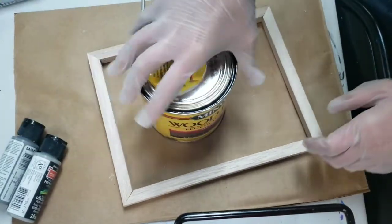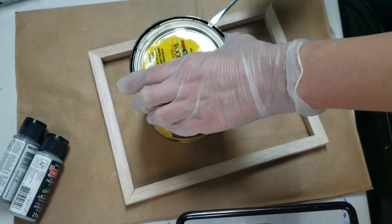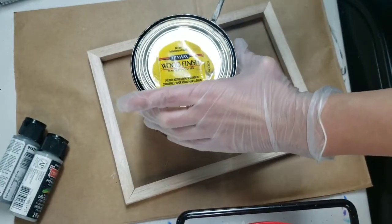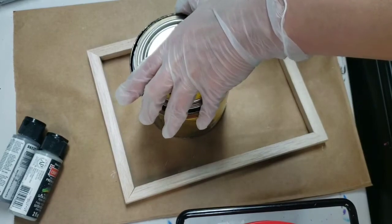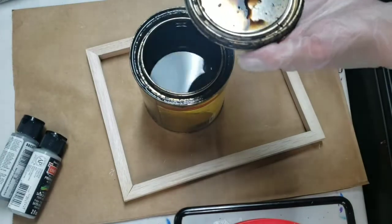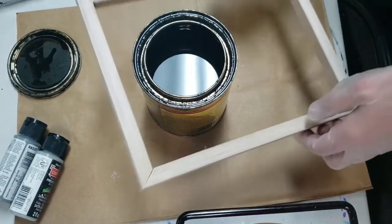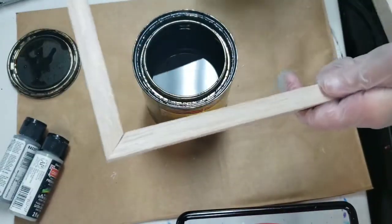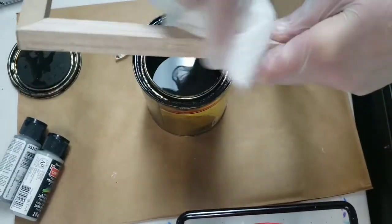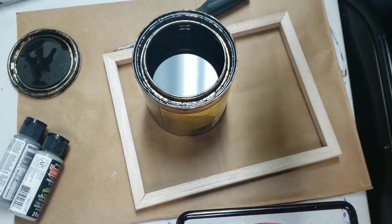I put some nitrile gloves on because I want to be working with the stain and I know that stuff can get all over your skin and it's not very nice to get out. Just use that same tool we were using to take the staples out and pop open your little can of stain. I don't have a brush this time to apply it because this is so small — I don't need to get out a brush to do something like this.